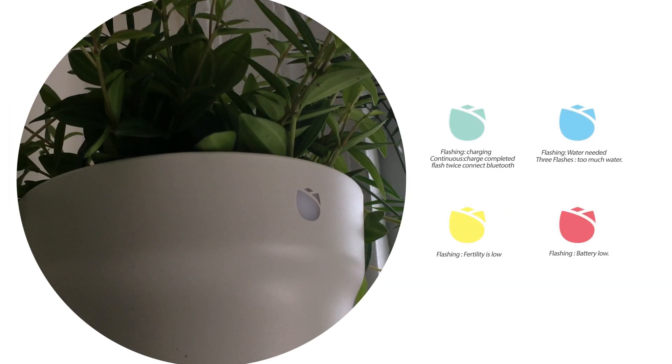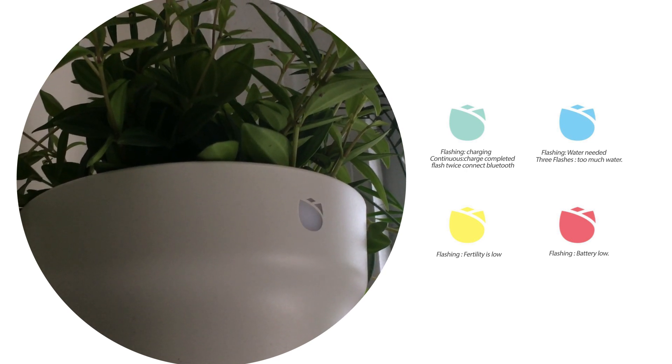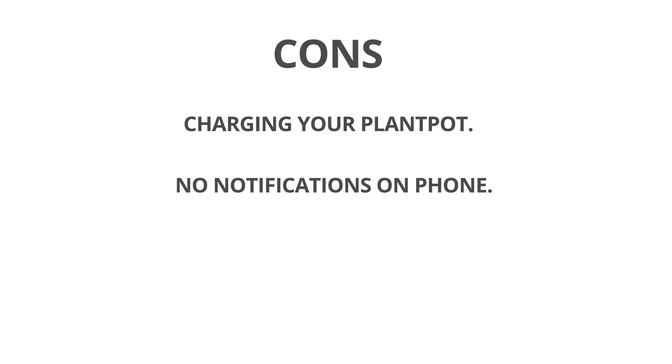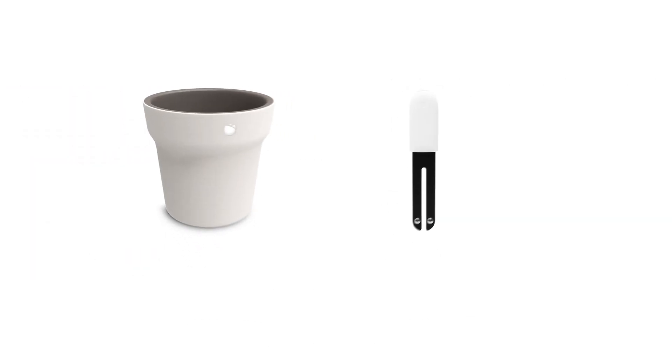One thing that's a bit annoying is the small logo on top keeps blinking every 15 to 20 seconds with a small yellow light — it might mean I need to add more fertilizer. That's a valid way to notify you, but it would be better to send a phone notification instead. It might also be slightly annoying to have to constantly charge the plant pot. A notification about the battery, water level, and fertility would be a good idea.